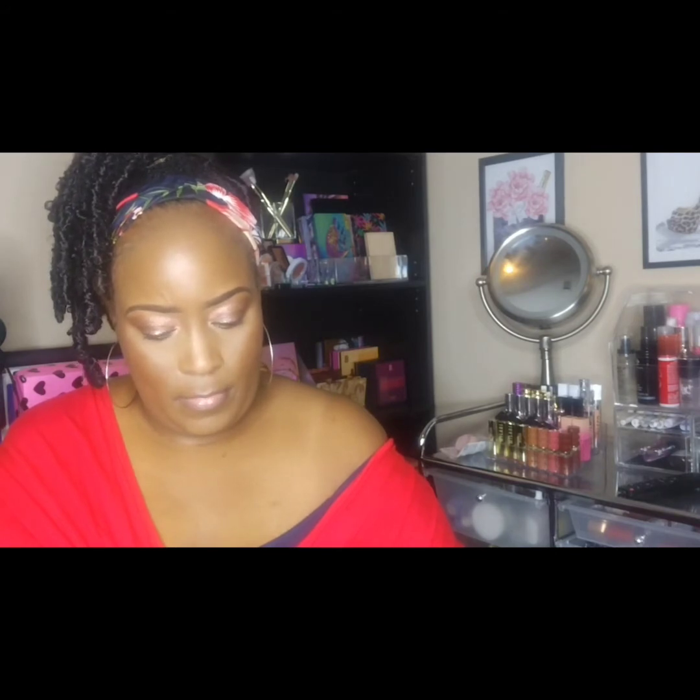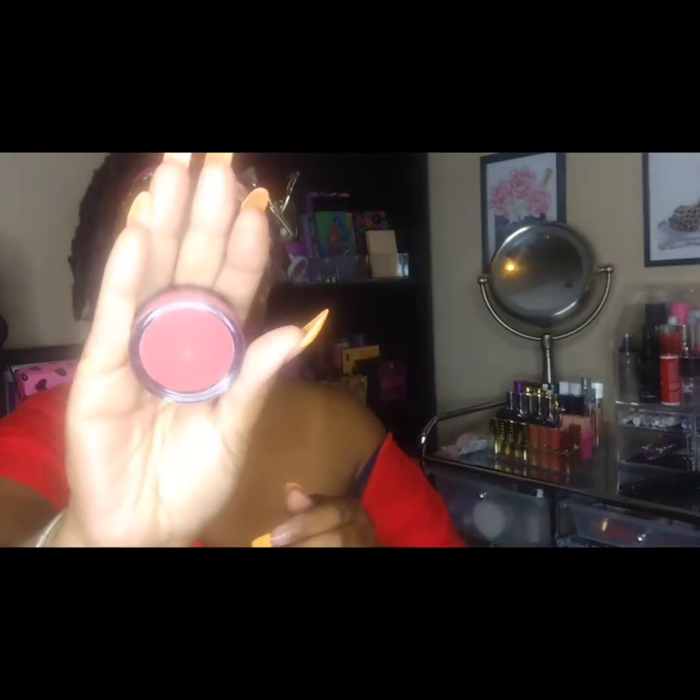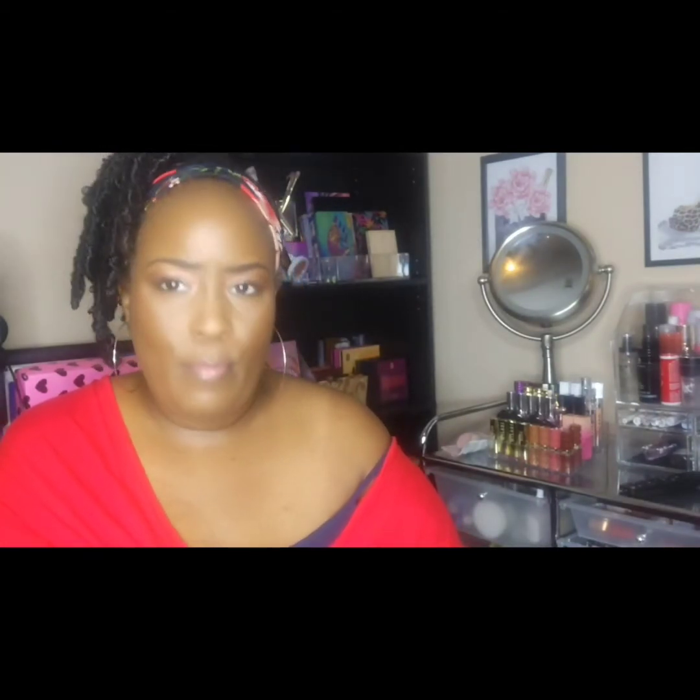I have a jelly highlight in the shade Dew. I have some of their putty blushes and putty bronzers. For the blushes I have Bahamas, Tahiti, Turks and Caicos, and Bali. For the bronzers I have the shades Bronze Bell, Golden Days, and Sun Kiss — that one I haven't opened yet. I went back and forth between Bronze Bell and Golden Days today.